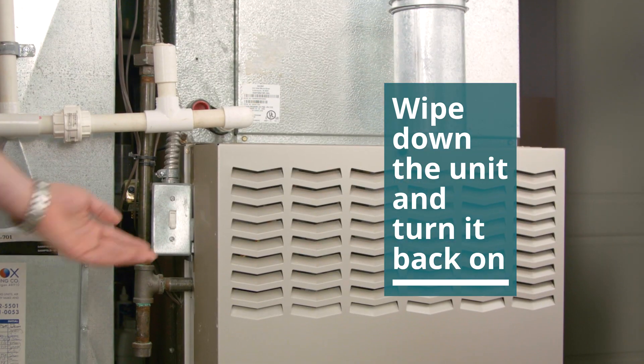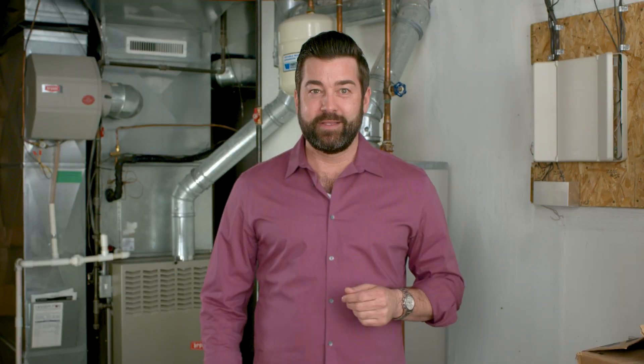Once that's done, just close the panel, wipe it down, and turn it back on to test your system. If the air is cold and has good airflow, then you're all set.